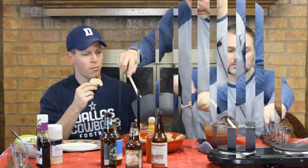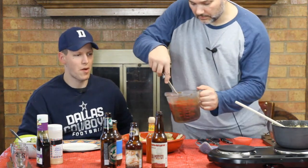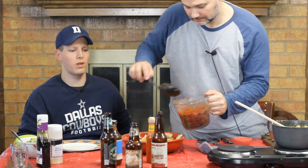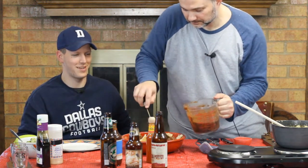We start layering the nachos — put the cheese sauce in first, then add the bean and salsa mixture. The salsa is at a pretty decent temperature so be careful. Tasting the cheese sauce — you can't really taste the Brooklyn Lager directly, but it tastes a little different from regular cheese sauce. Not bad at all — good appetizer.